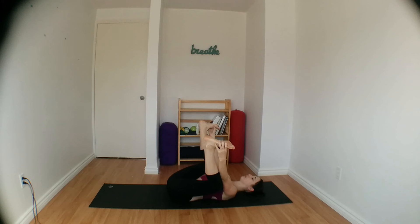Gently pulling your knees down towards the ground, stacking ankles over your knees.